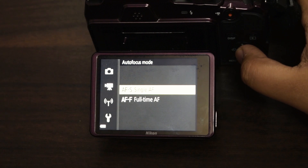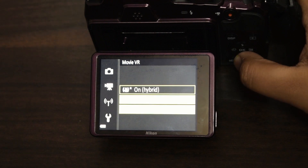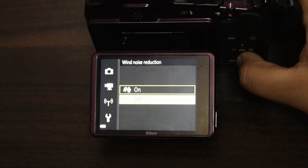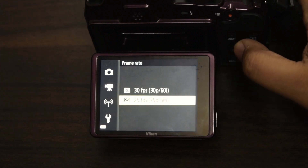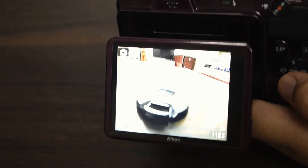Autofocus single. Movie-VR on hybrid. Wind noise reduction on. Frame rate 25 fps. Come out of the menu.